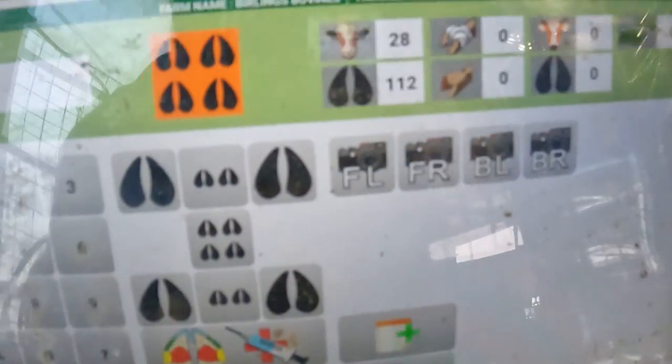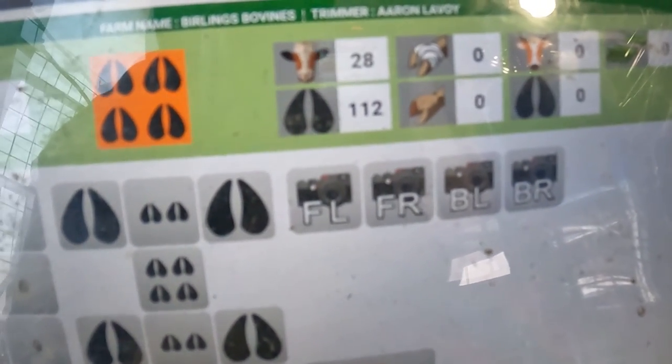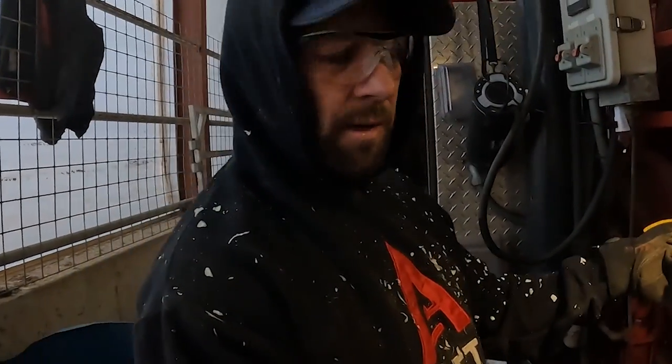So here we are at 28 cows — zero wraps, zero blocks. Actually I think it may be 29. Peter, I think I forgot to write that cow down.